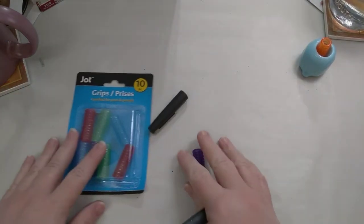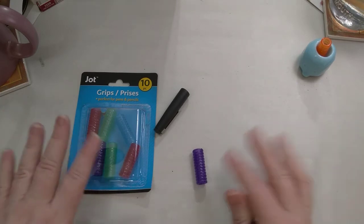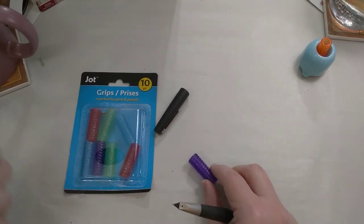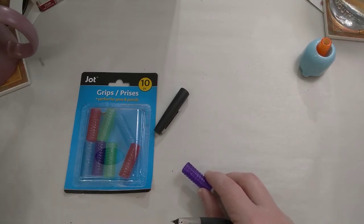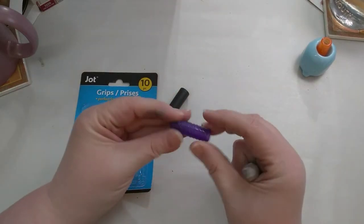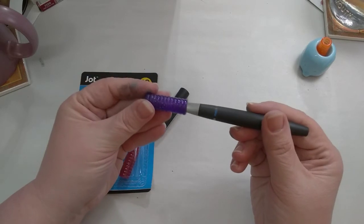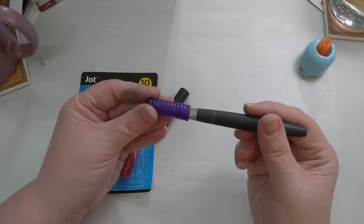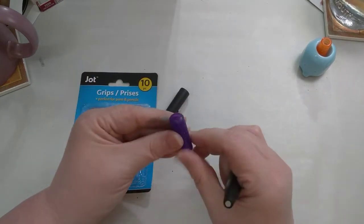Then I thought, what if I get some of those little pen grips — we probably all used these as kids. You just slip them on your pencil and it makes the pencil more comfortable. Sometimes they come in triangular shapes to prevent your pencil from rolling off the desk. I found these at the Dollar Tree, and of course it was too small to slide the pen into it, so I just cut it open.